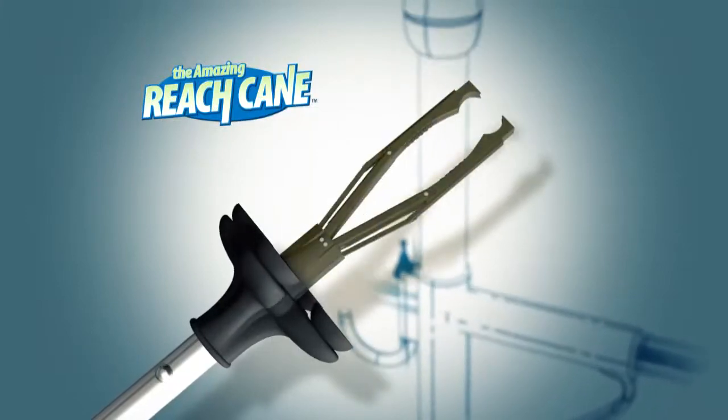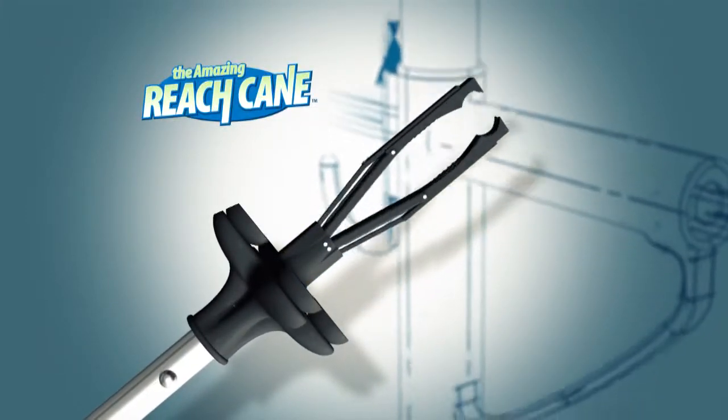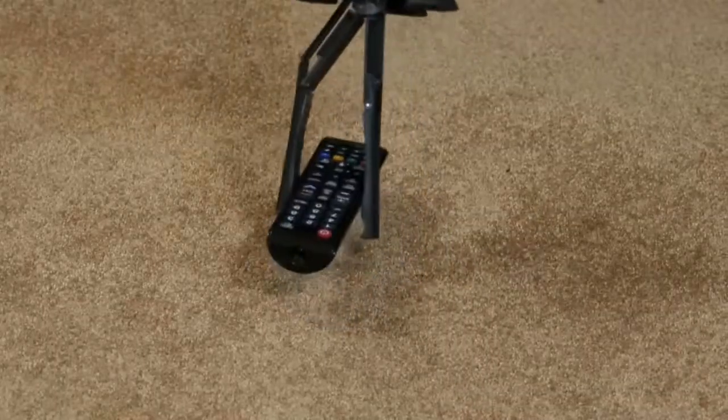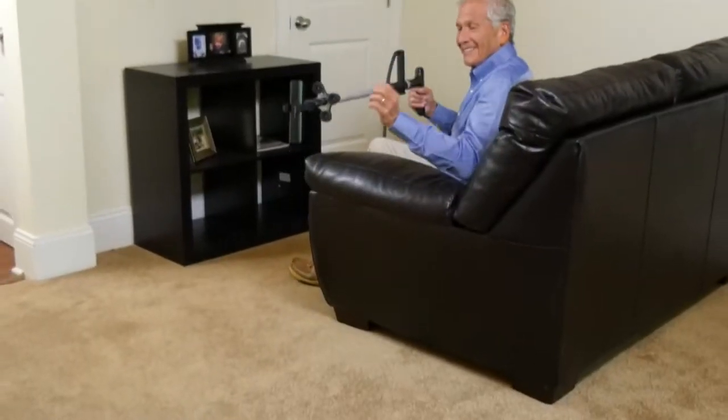That's right, the Amazing Reach Cane has a customized reacher hidden inside the cane that makes reaching something up high easy every try. And when something falls on the floor, there's no need to bend and strain anymore.